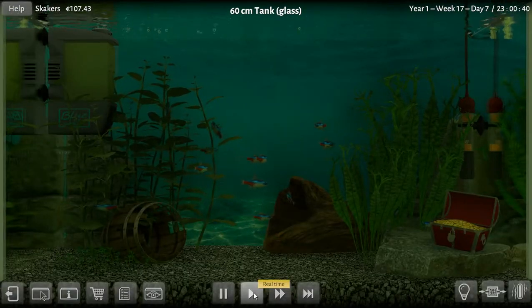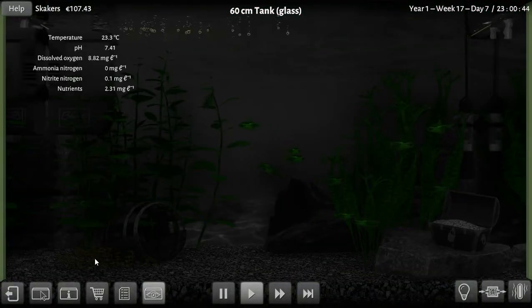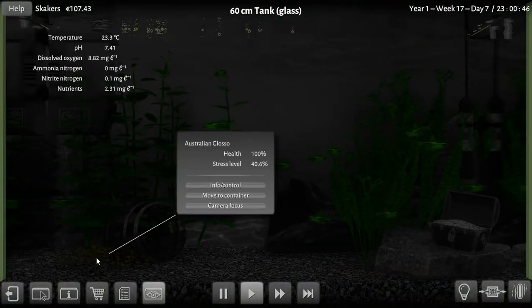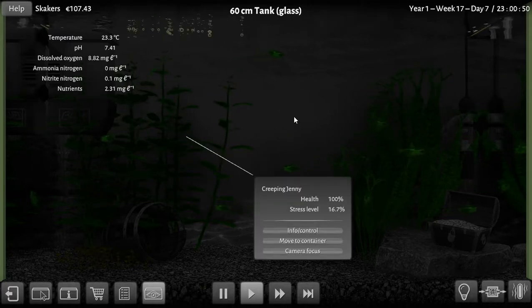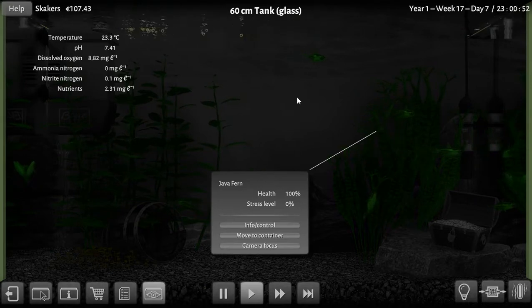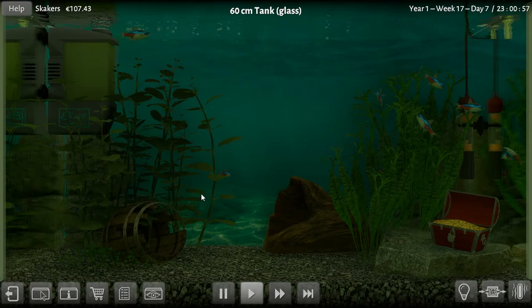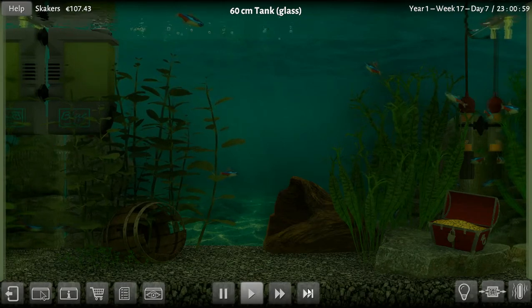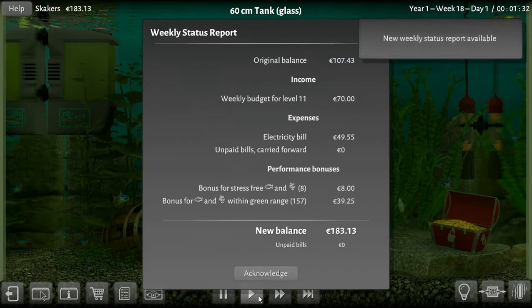One hour till midnight. The glossos aren't liking it — 40 stress. The others are at 16, so those are good. We'll go on for the next hour. Okay — end of the week!